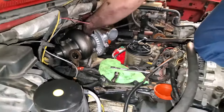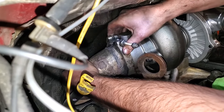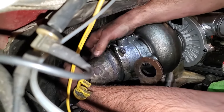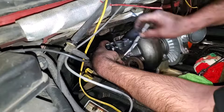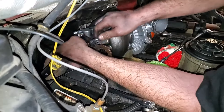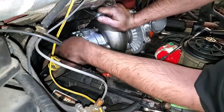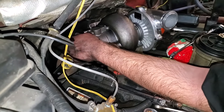All right, that's done. You want to get your downpipe back on — that's 11 millimeter, 100%. Just get it pretty snug. If it moves it's too loose; if it doesn't move, you're good. That ain't going anywhere.